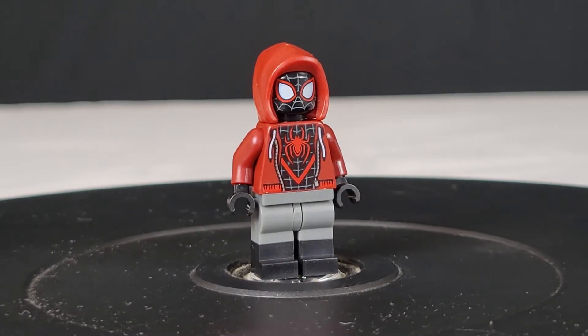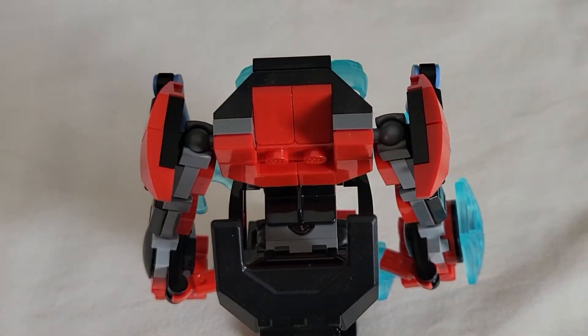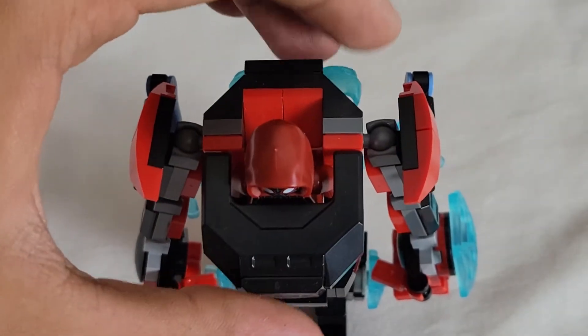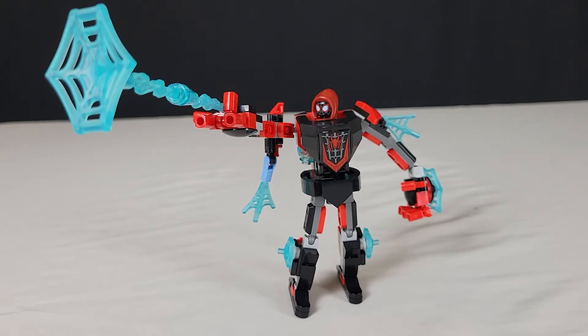This is what he looked like in Into the Spider-Verse in the 'What's Up Danger' scene — he was wearing the hoodie, not just the suit. Then in the scene afterwards, in the final battle, he took the hoodie off. To put the minifigure inside the mech, all you do is stick him right in there and make sure his legs are on that bar part, and close him up. The minifigure also comes with a hand adapter for the web, so you can either have the minifigure shooting the web, or the mech can be shooting the web.